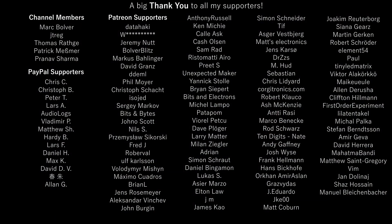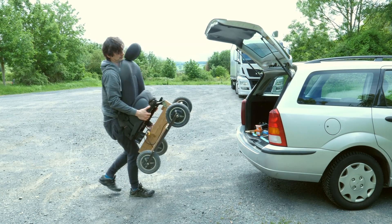If you liked it so far, please subscribe and consider supporting projects like this on Patreon with a channel membership or a PayPal donation. See you next time. Bye!